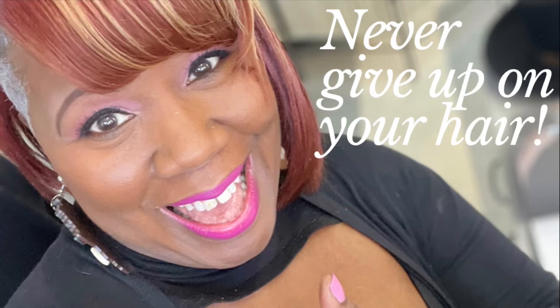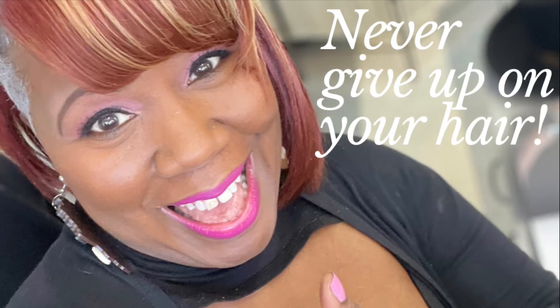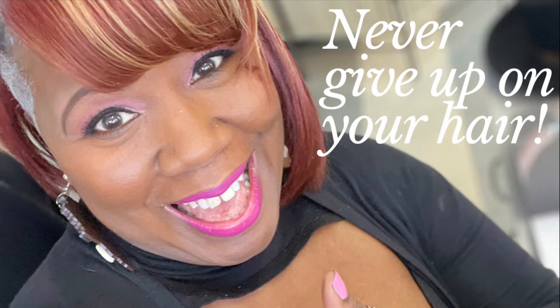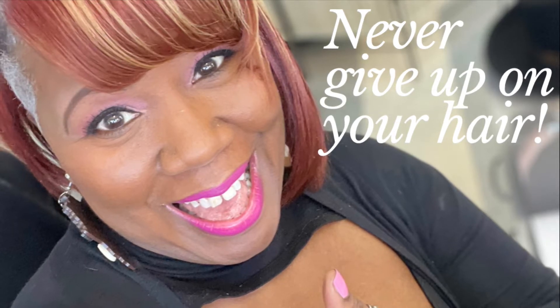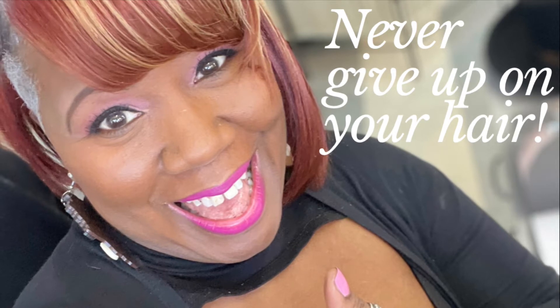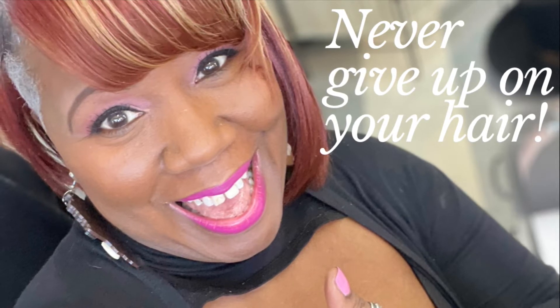Hello, my good people. What's up? It is I, your homegirl LaDosha Wright, finishing up that last series on long hair. That's right — I'm always talking about never giving up on your hair, including people with long hair.